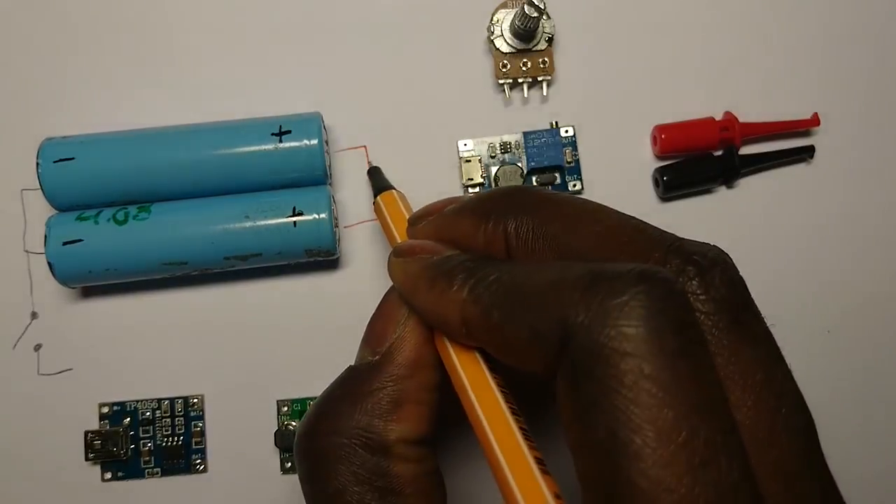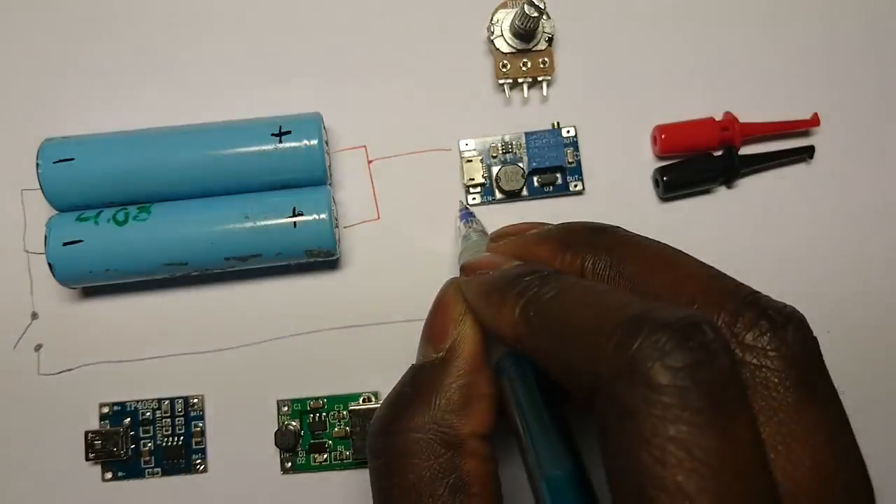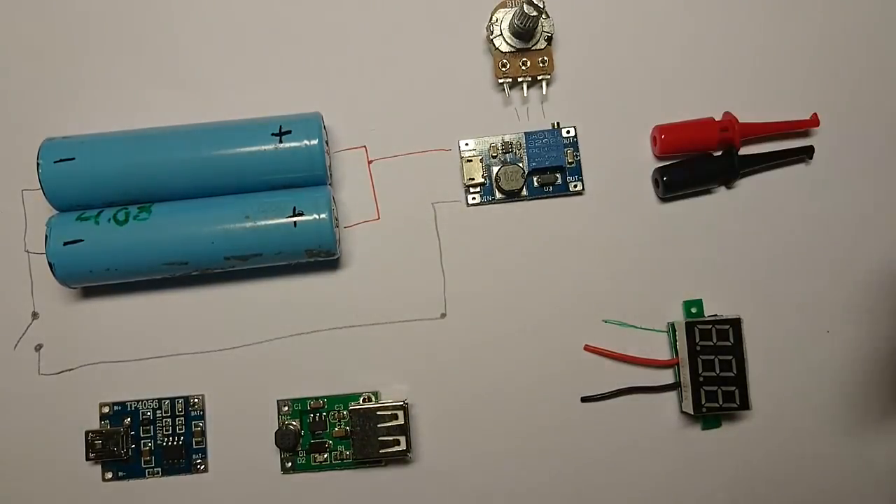Next you want to connect the batteries to the input of the step-up converter, but before that switch out the trim pot for the 100k potentiometer.